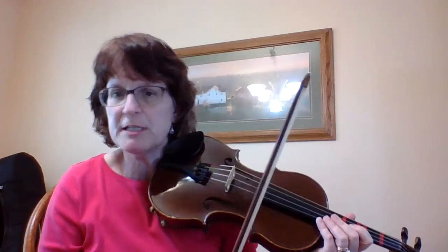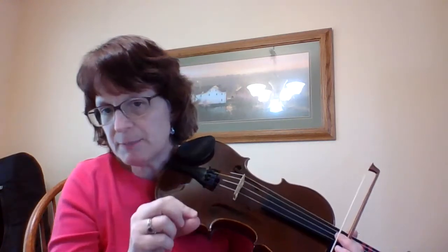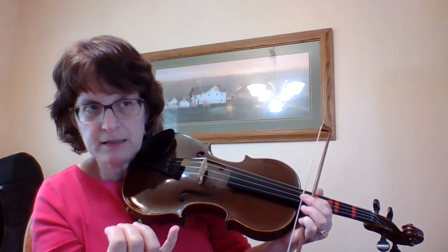Now I'm going to add the variation. The variation is called Mississippi Stop-Stop. Notice that all of your notes are in pairs: two D's, two A's, two B's, like that.